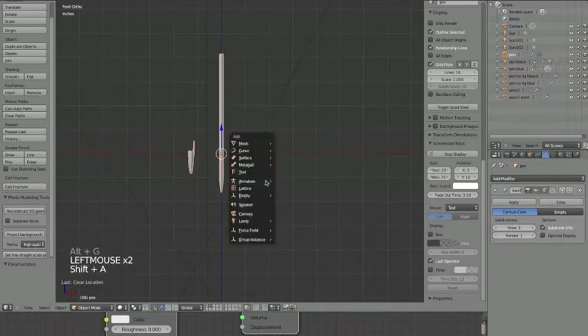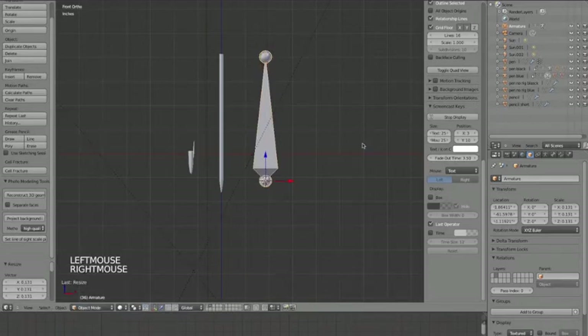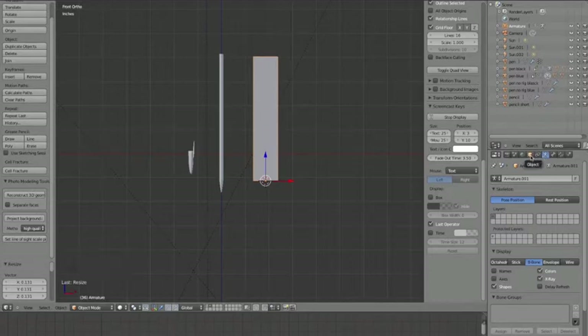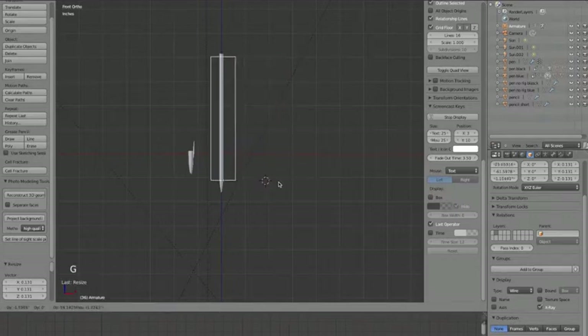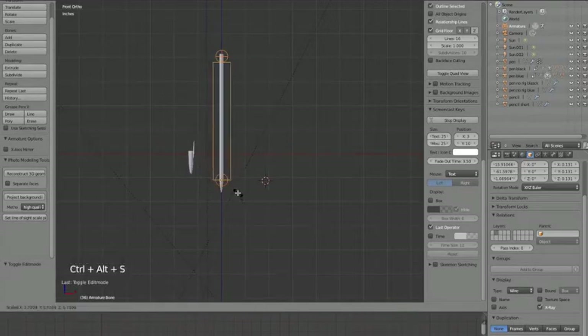I'm going to add an armature single bone and scale this bone down. I want to use B-bones, so over in properties click on the little stick figure icon and click on B-bone X-ray. Then also in properties click on Object, which is the cube icon, and for display I want it set to Wire with X-ray already checked.